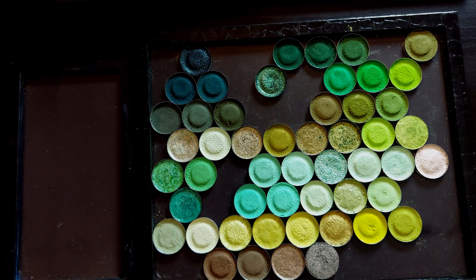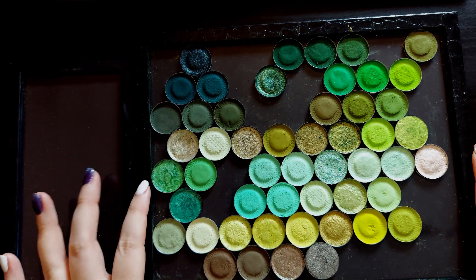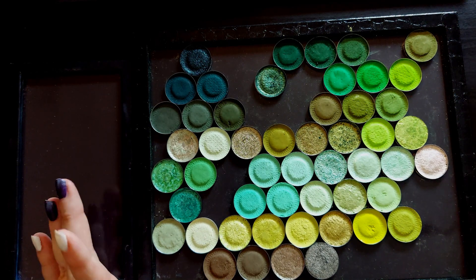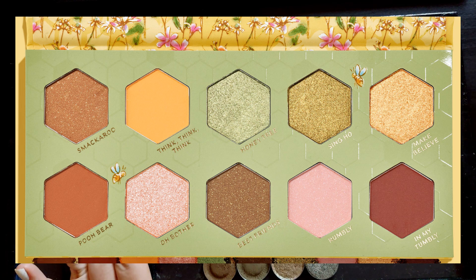Hello, welcome or welcome back. My name is Ash and today I am going to be building a dupe of the ColourPop Winnie the Pooh palette. I don't actually know the name of this palette — I'm sure it was something other than the Winnie the Pooh palette — but either way, that's what we're doing today.